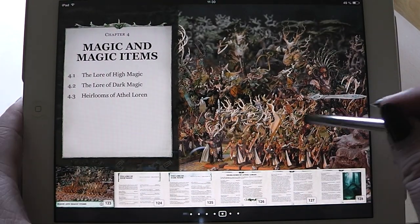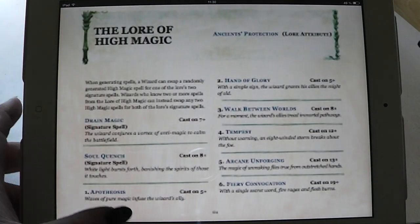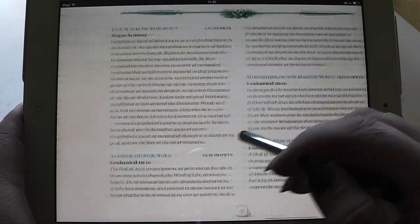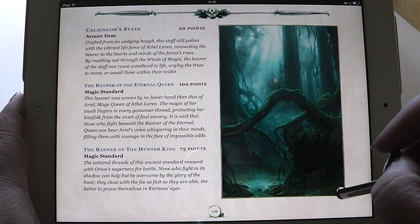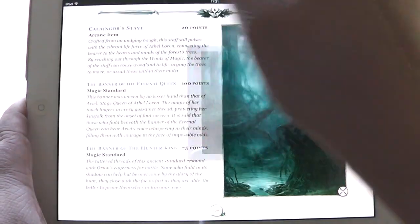Then we are going on to magic and magic items. You have here the lore of high magic, the lore of dark magic, and then of course the magic items for the army itself. Full color art throughout.